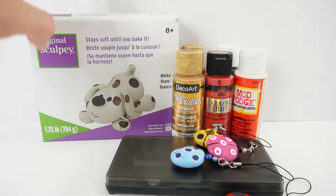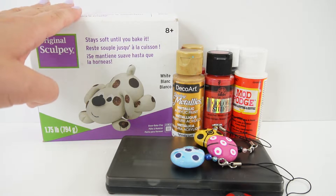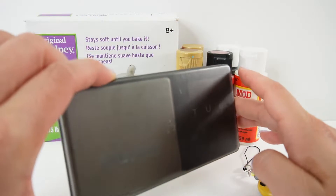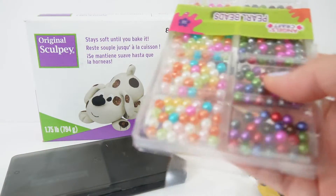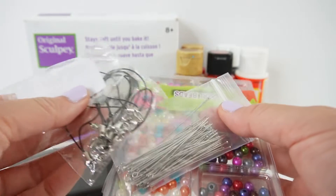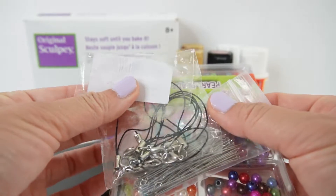Here are the supplies we are going to need today. We are going to use some oven-baked clay — I have some in white — a scale to measure out the clay, some acrylic paint, beads, pins, and some keychain cable ties.